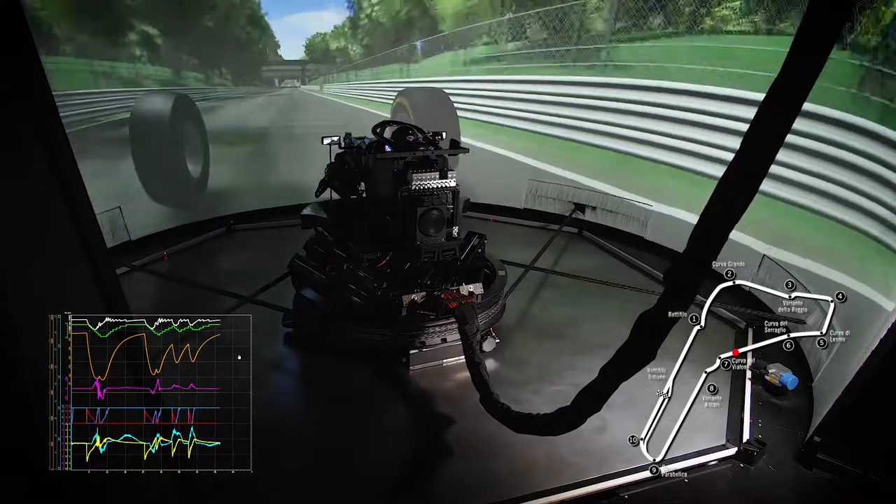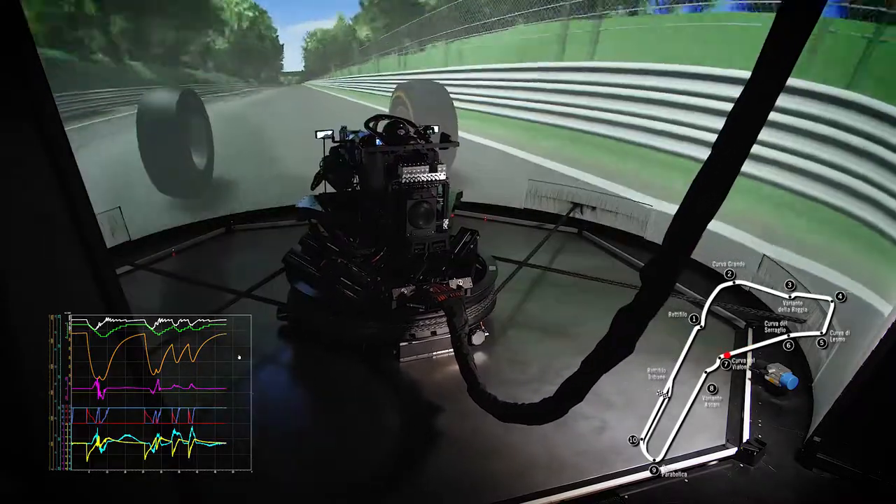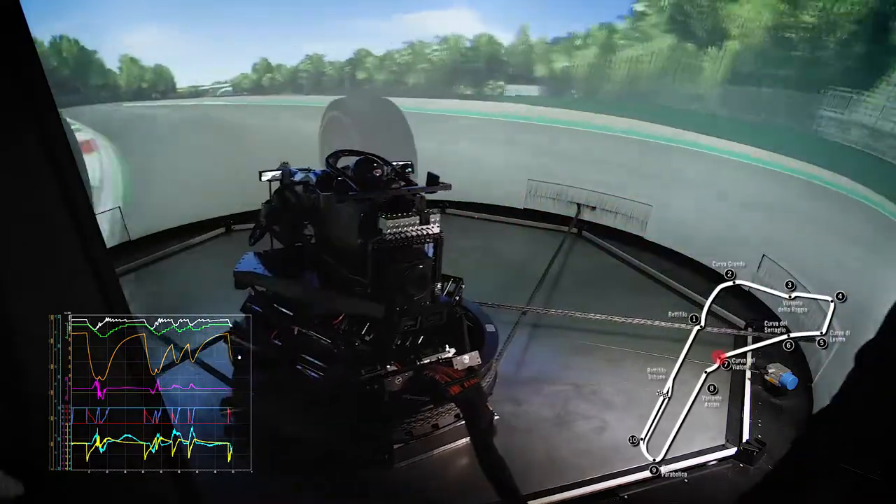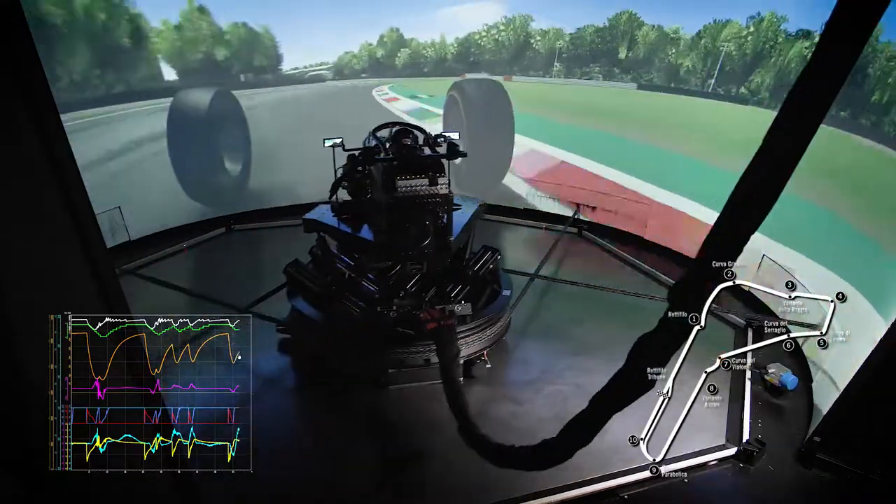After the driver drives through the two Lesmo corners, the long Serraio turn undulates as he passes under the bridge before Variante. The tarmac here is very bumpy and the hex lift delivers the right vertical accelerations to the driver.